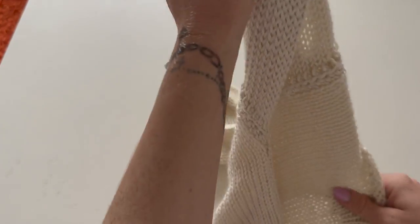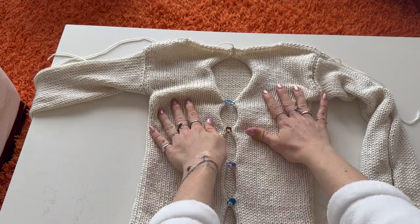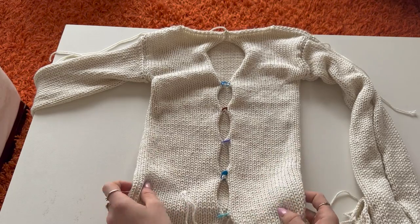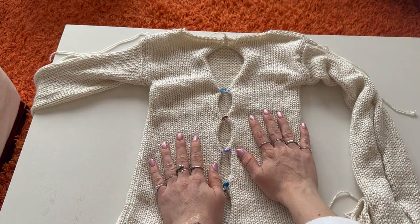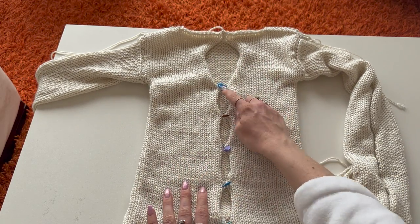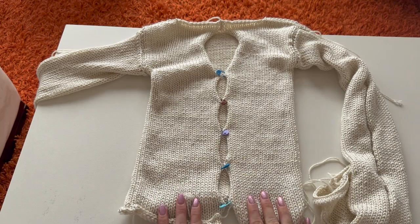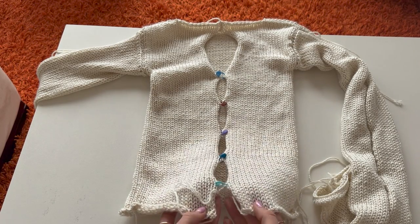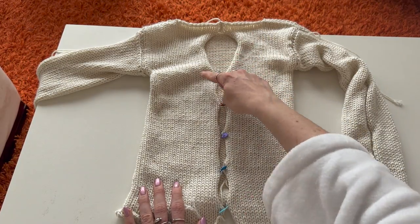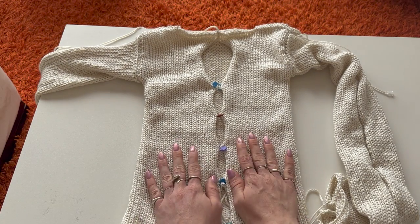Do the exact same thing on the other arm. Then repeat the same process on the front of the top — pin first at 30 rows from both sides, then every 15 rows for a total of five pins. You'll have a little extra just like on the sleeves. Half double crochet around, connecting at the pins, and half double crochet at the hem as well.